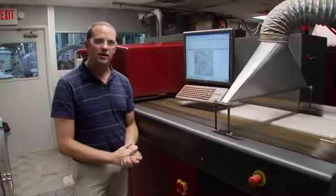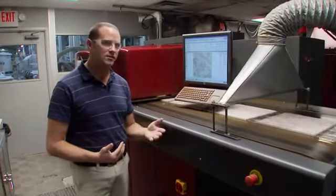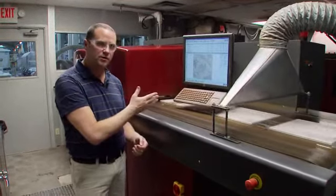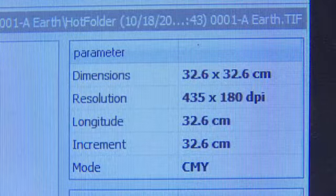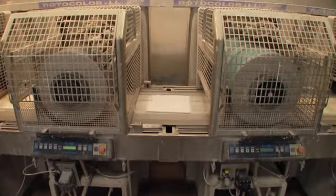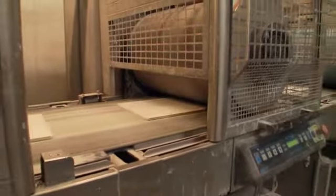Here we are at the printing process — the last part of the tile manufacturing process before we fire the tiles. You can see behind me one of our digital inkjet printers. Here we upload the design into the computer, and the computer will print a different image on each tile that passes by. The number of images we can print is only limited by the amount of storage in the computer. The other process for decorating tile — a little more limiting — is a silicone cylinder that prints the design engraved on a silicone roller. With that method, you can only get about four or five different images before you get a repeat.